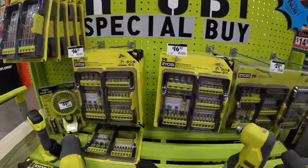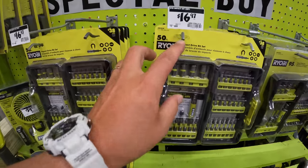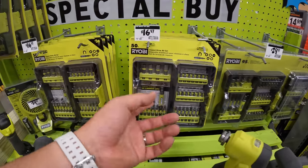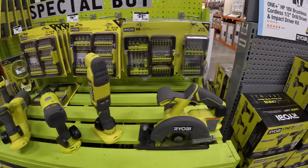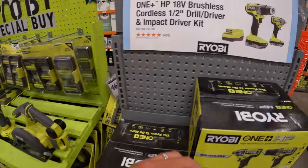RYOBI special buy — don't get RYOBI bits, but you can get a 50-piece for $16.97. The reason why I say don't buy them is because they are actually garbage and they cost the same as Makita, Milwaukee, and DeWalt. So you might as well go with those brands — I'm not a fan of RYOBI bits.